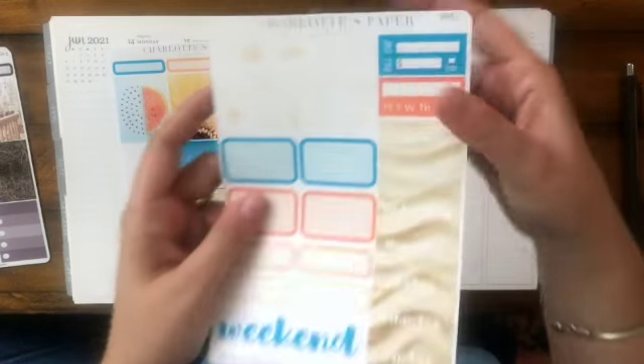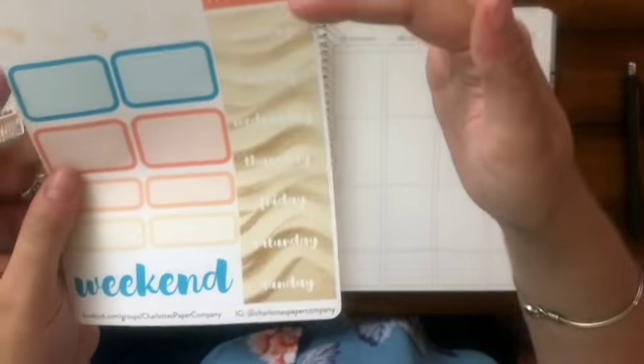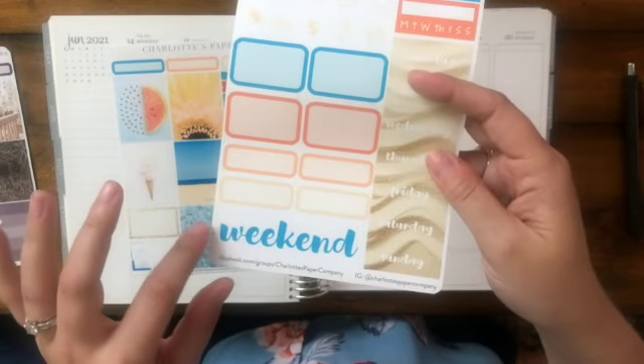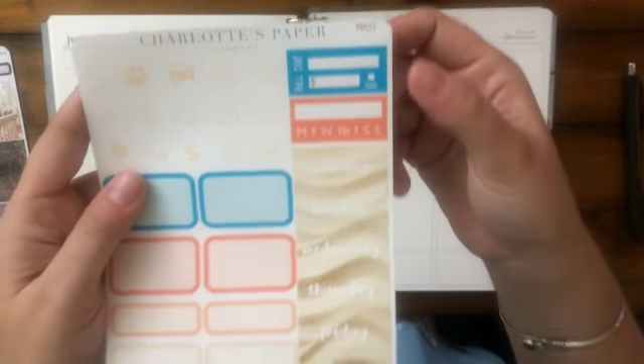On the second page — and I'm going to have to zoom in because this is very light and hard to see, sorry about my lighting — you've got some sand, days of the week, bold weekend, some flags, and then a weekly tracker and a bill-due sticker.